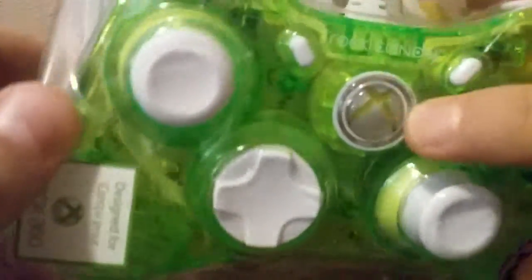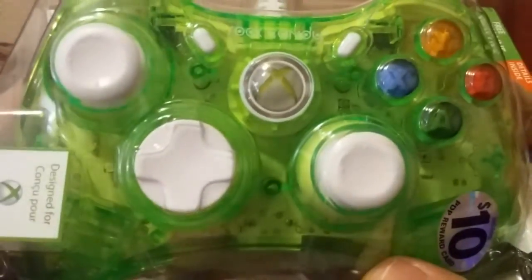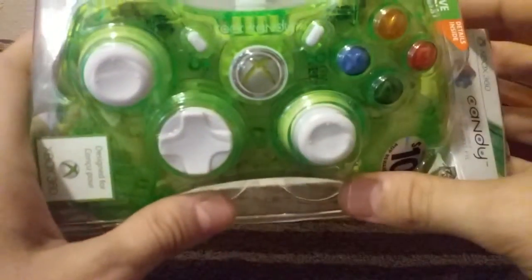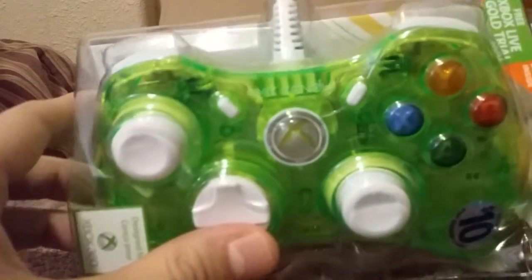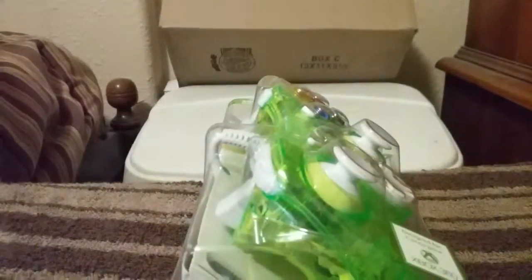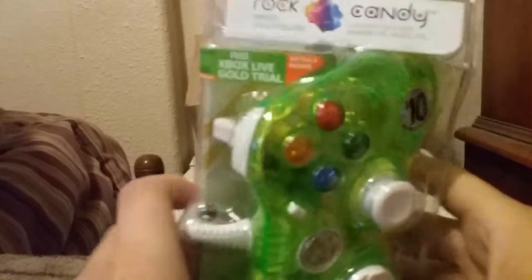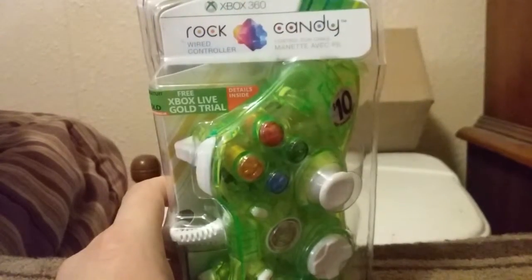In the middle it looks like there's your Xbox 360 button — the Xbox 360 logo, which is kind of nice. From what I've read they say it's a little smaller than the original Xbox controller — no big deal for me though. It says 'Designed for Xbox 360,' and it is green. The brand is Rock Candy — it says Rock Candy Wired Controller on the top.